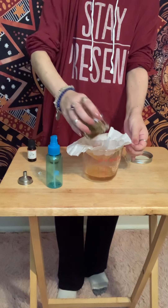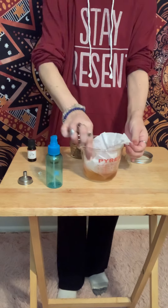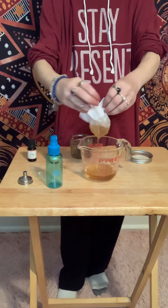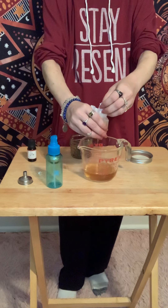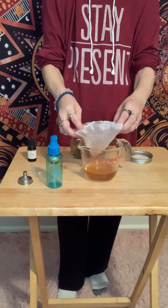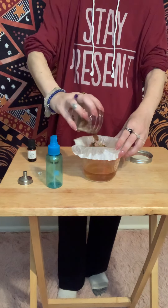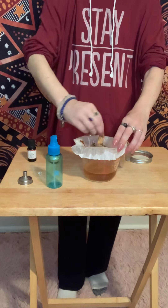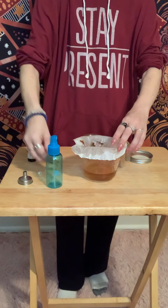All right, I'm just going to finish pouring that liquid. I knew I was going to drop it — I knew it was going to happen. But that's all right, we just strain it out. And then I'm just going to finish by pouring all the herbs in there, because I want to make out my palo santo, since I'm going to be adding that to my sprayer — it won't stop it up, obviously. And I don't mind the scent.